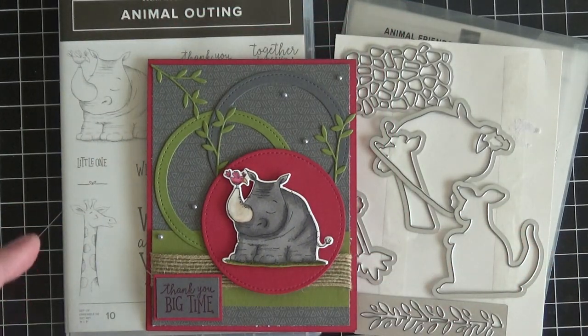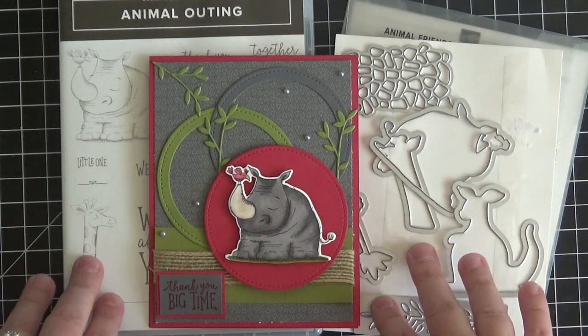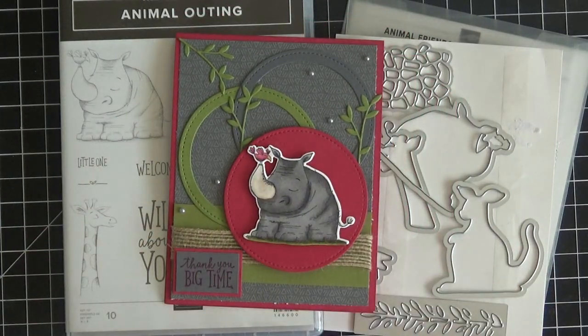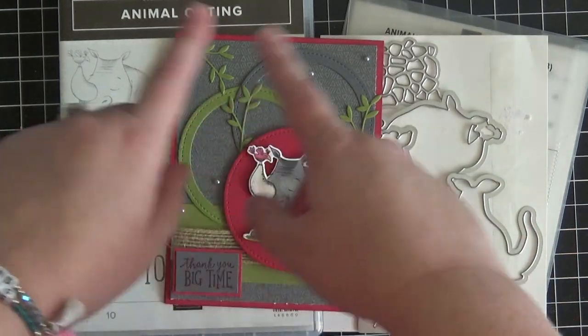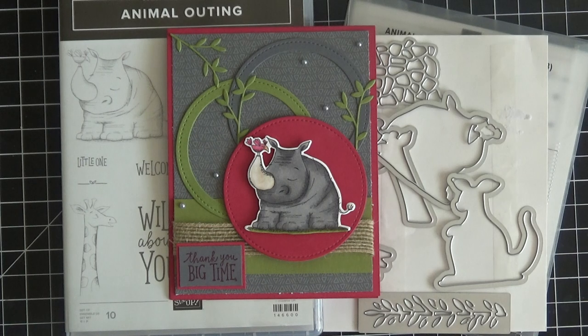If you purchase the stamp set and dies together as a bundle you save 10%, however you can purchase these items separately if you prefer. Don't forget, every Tuesday I post a new online card class available to my customers as well as other demonstrators at a lower price point. This is the current class that is still open for registration through Monday. I will have a link in the description box below to the video about this online card class, and also a link to my blog which will have all the measurements for the cardstock pieces and links to all the products used.